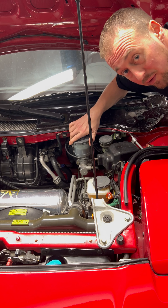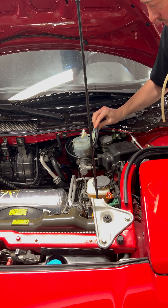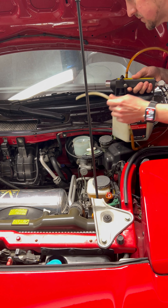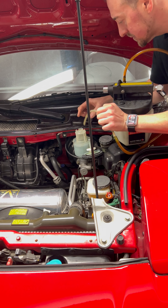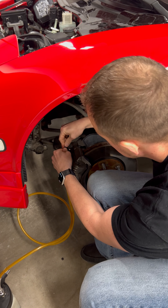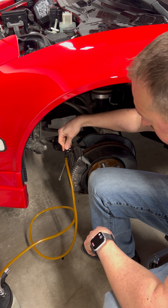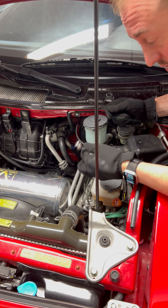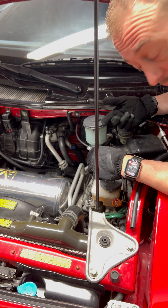The first thing we're going to do is pull the cap, suck out all the fluid, and go around to all four corners and pull all the fluid out of the system so we can get started. Once I've got all the fluid removed from the system, I'm going to go ahead and break loose all of our lines with a line wrench and work on getting all these removed. Then we can pull the ABS pump out.